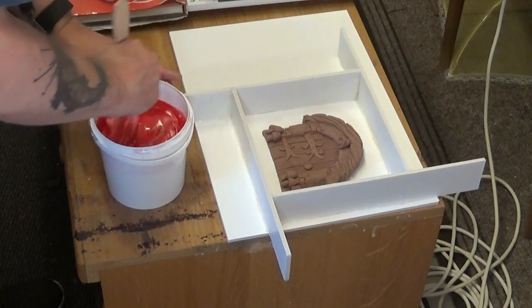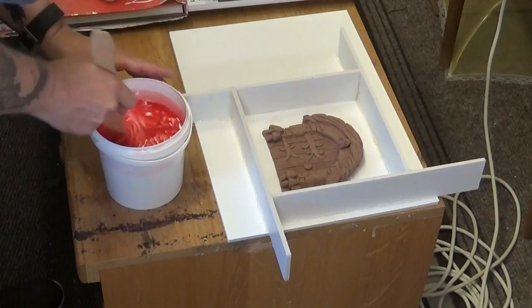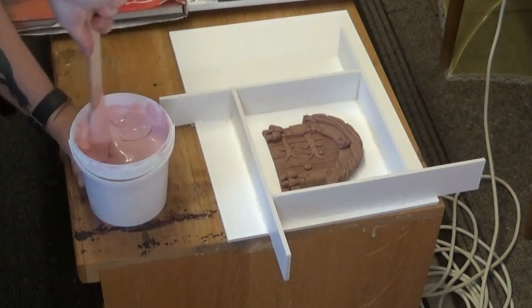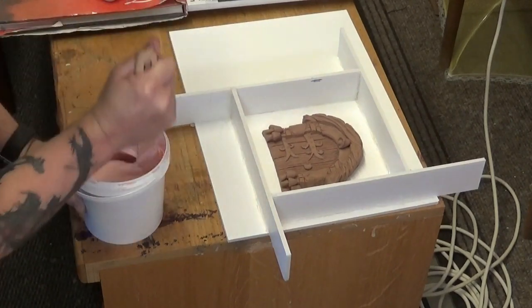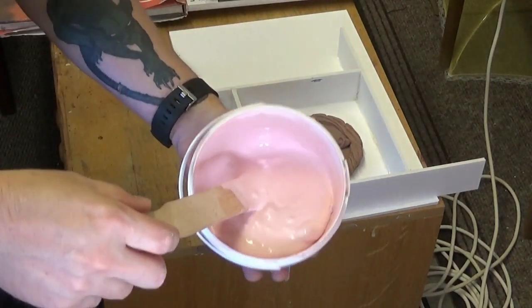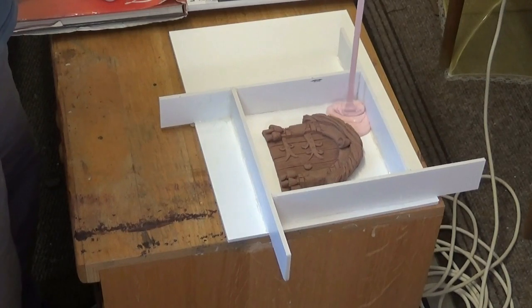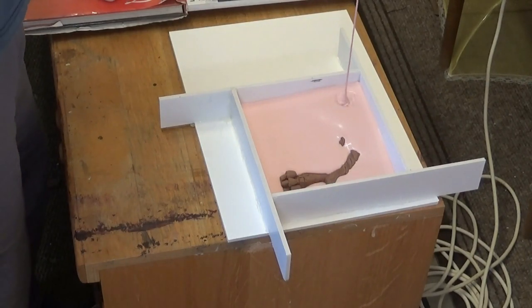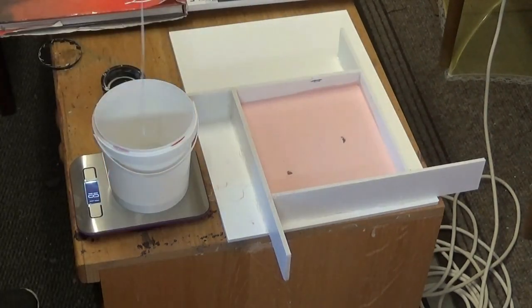The ratio is ten to one — ten parts base to one part catalyst — so I add 800 grams of base silicone to 80 grams of catalyst. I actually needed to mix up a bit more silicone for this job, probably closer to two kilograms, but I had a few dregs left in other containers which did the job. There I am pouring the silicone after mixing it well to get that uniform pink color, carefully pouring into one corner from a height so the stream disperses any unwanted air bubbles.